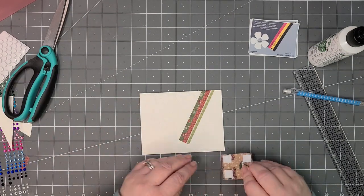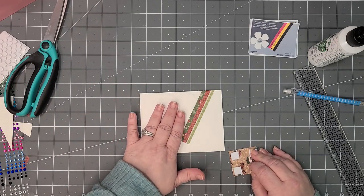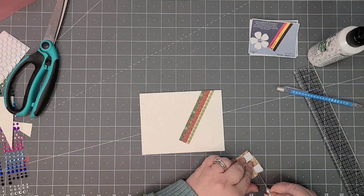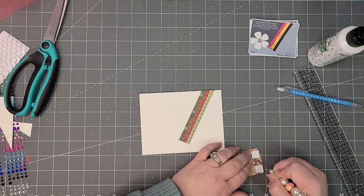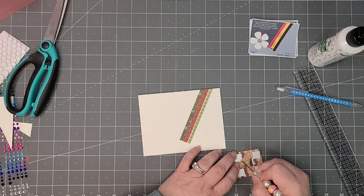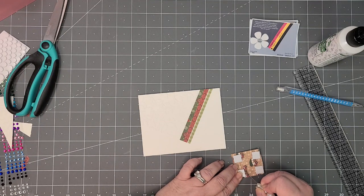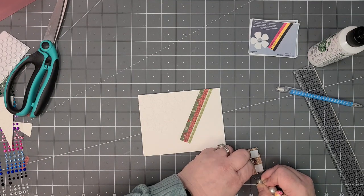You could also, before you glue it down, take some ink and go with a really light hand so only the raised parts get some color. It's a little harder with just a regular 2D embossing folder, but it can be done. My hands shake a little too much to do that, but it is an option if you do something like this on your own cards.